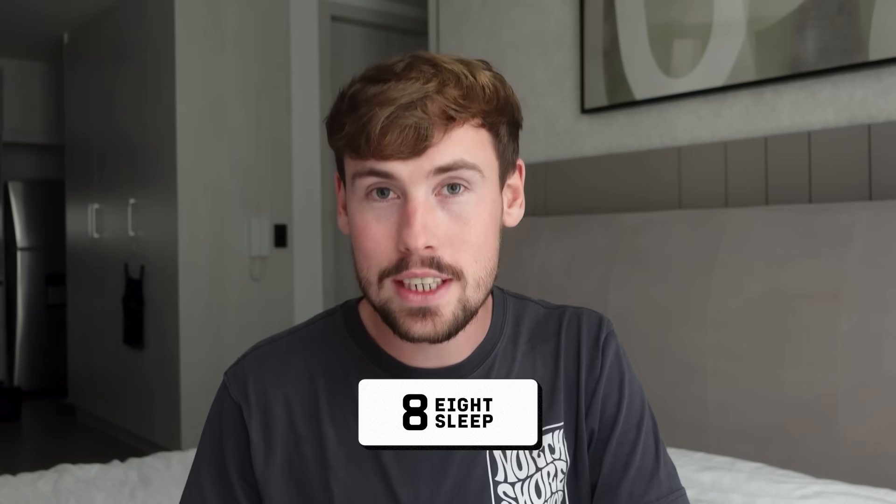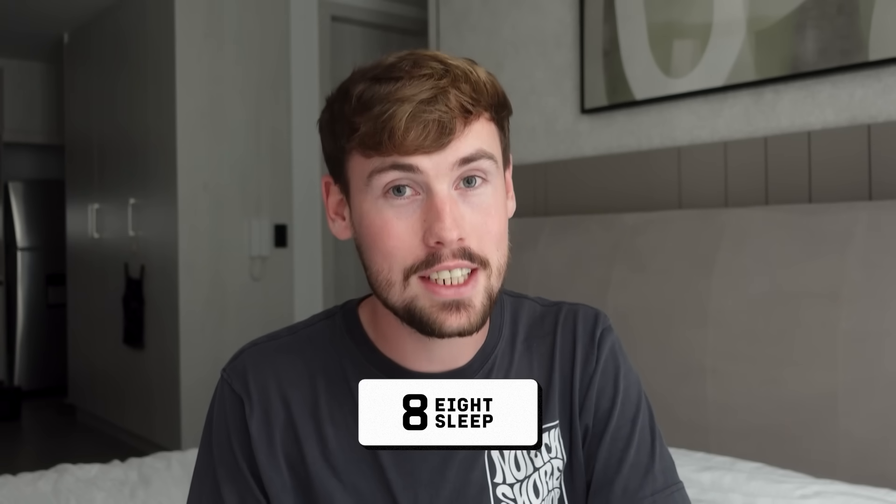We'll look at these in just a minute, after a quick message from today's sponsor 8sleep, who are no strangers to efficiency and innovation.